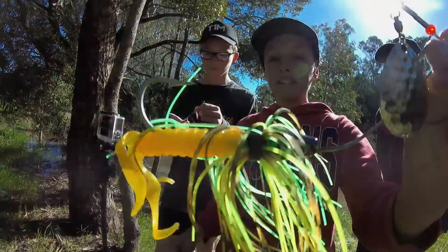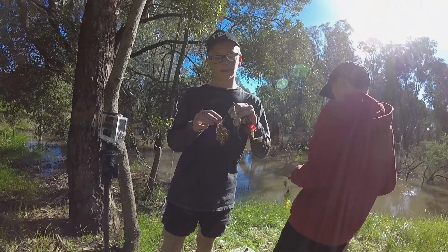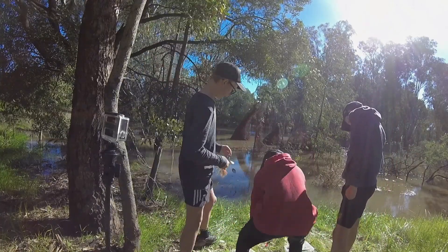These lures I'm pretty sure are homemade, but I'm not sure who made them — I've just received them from a mate.